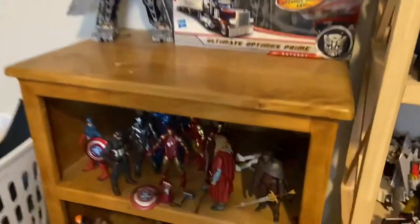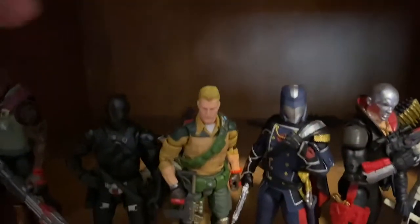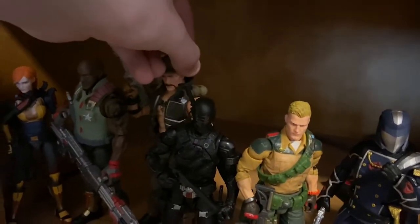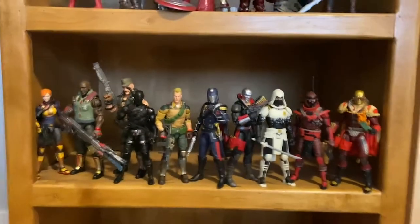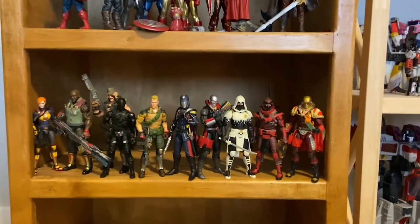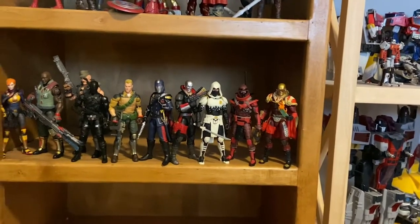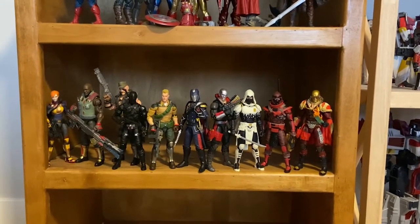No huge changes over here. The Marvel stuff has not changed. The Joes down here — Gung-Ho fell down, I'll get him standing again. The Joes are coming together very well. I've had to record this video three times but I got Bluestreak in, then Profit Director Destro, then the Red Ninja, and then Gung-Ho. This is like the third or fourth time I've tried to record this, so hopefully I don't get any packages by the time I upload.